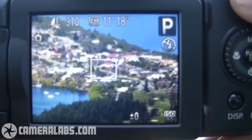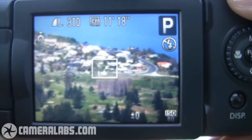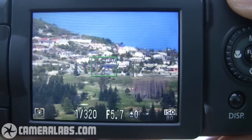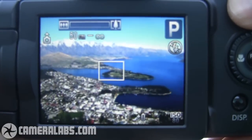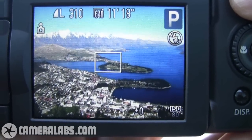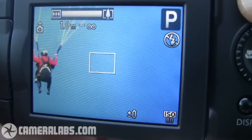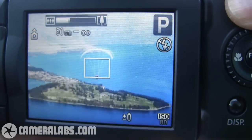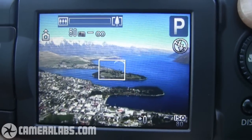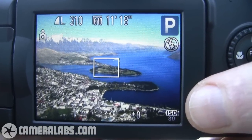I'll just show you how quickly this camera can autofocus — it's not too bad. I'm going to zoom back out again and show you various graphics on the screen. In fact, I'll take this opportunity to zoom in on this paraglider here. And that's the beauty of a super zoom camera — you can suddenly go from a big wide landscape view to zooming in on some action.